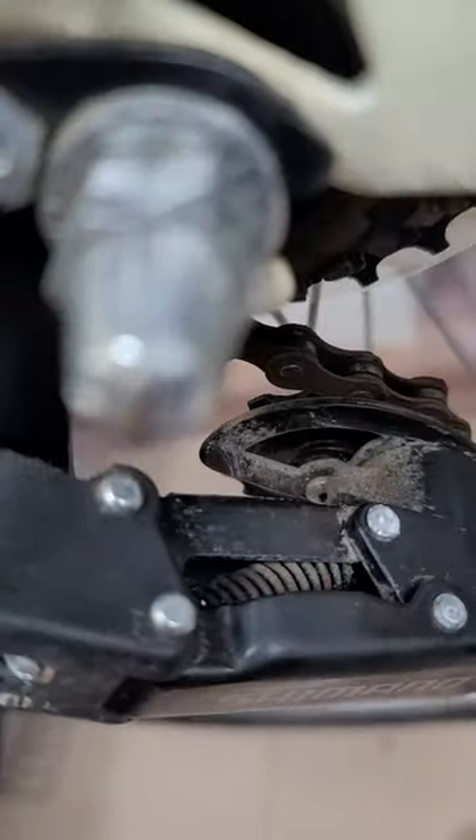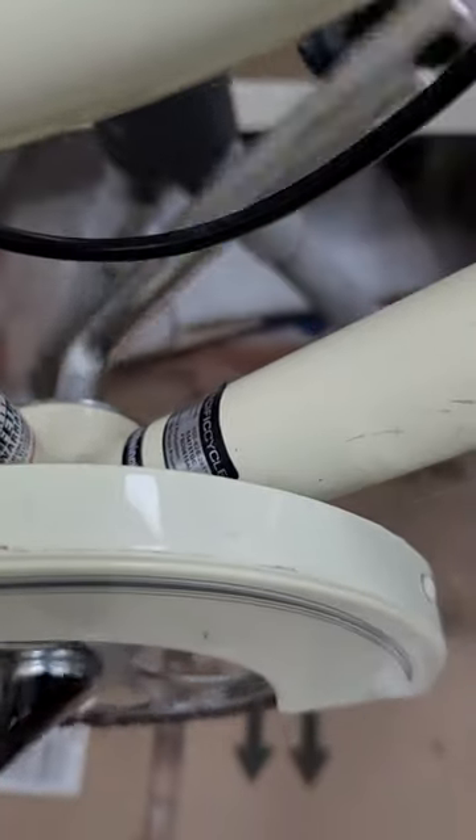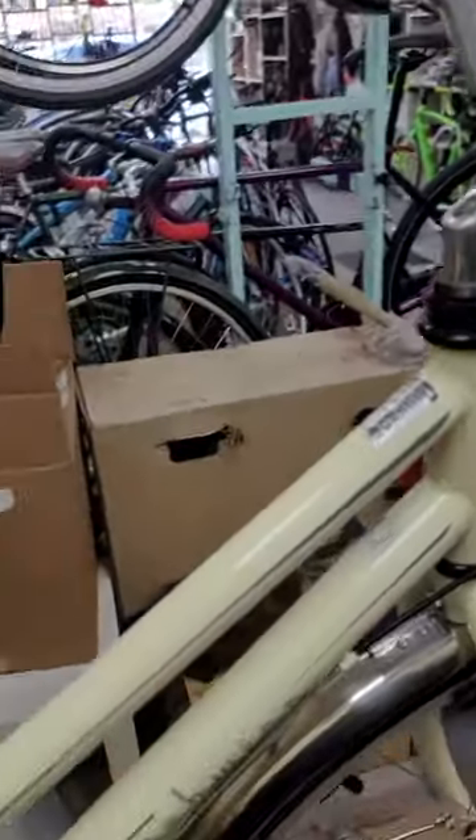The derailleur too. The crankset has no free spin, and the pedals too. So today we're gonna first clean the whole bike, and after that we're gonna